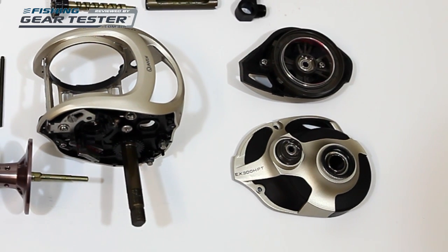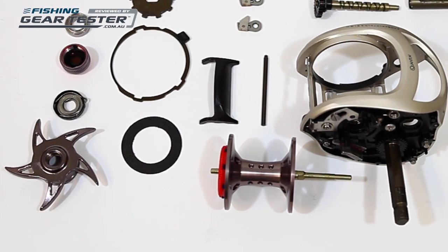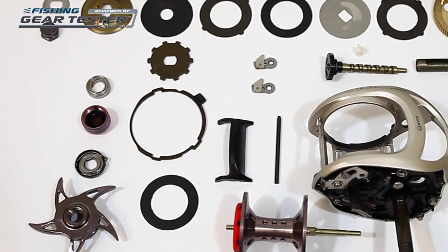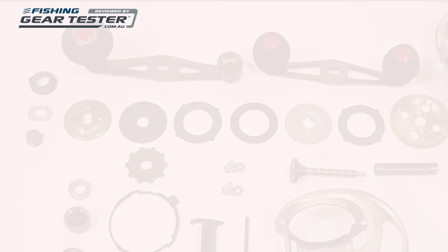Anglers targeting Barramundi, Bass, Murray Cod, Jacks, Sooties and Yellowbelly should take a close look at the XO Baitcasters, which have an interesting exoskeletal design that is best described by this reel's marketing tagline: metal where it matters.